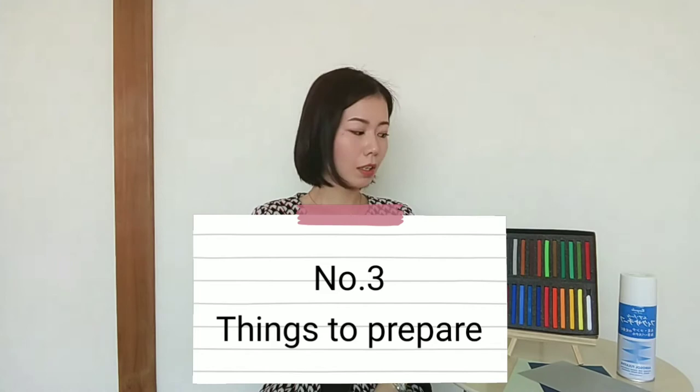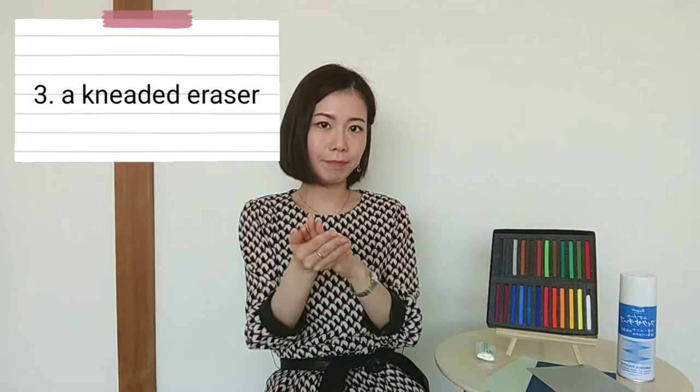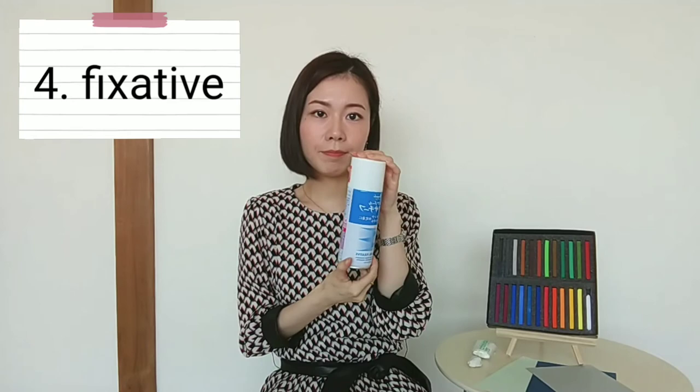So lastly, things to prepare. These are the things to prepare to draw with heart pastels. Of course, heart pastels, drawing paper — any color is okay — a kneaded eraser, and fixative. Fixative is a glue spray. You use it to fix the powder on the paper.